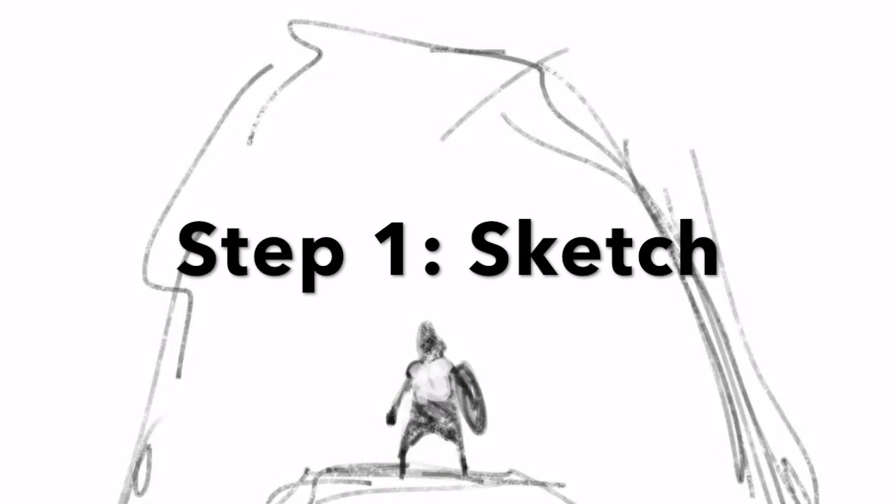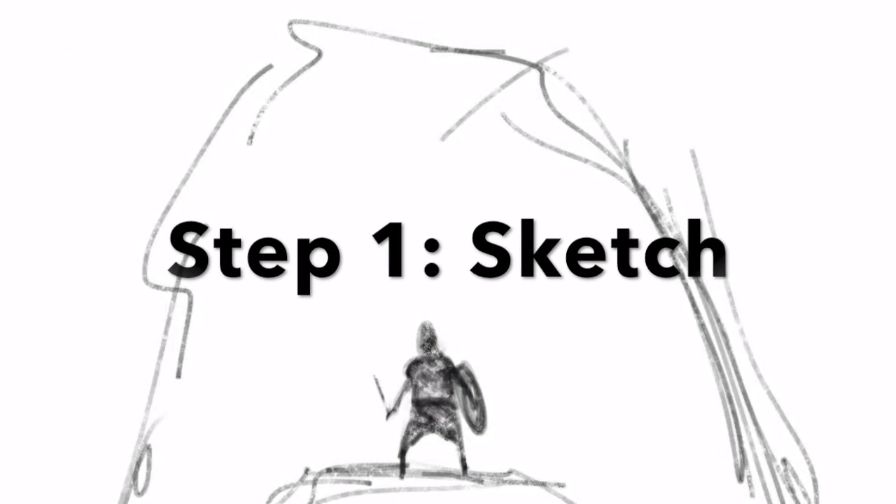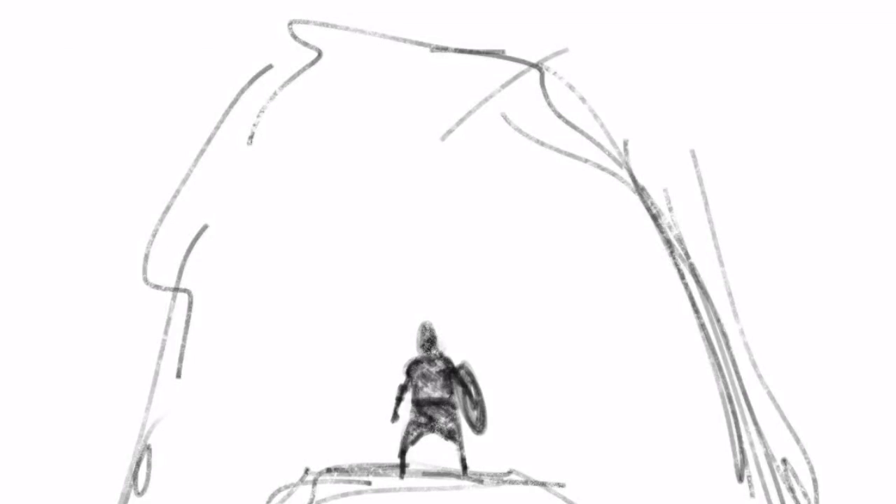Hey guys, it's Igor. I'm back with another video and today I wanted to talk a little bit about the process that I used to complete a digital painting. So here's a replay of a phone sketch that I did and it includes all of these steps.